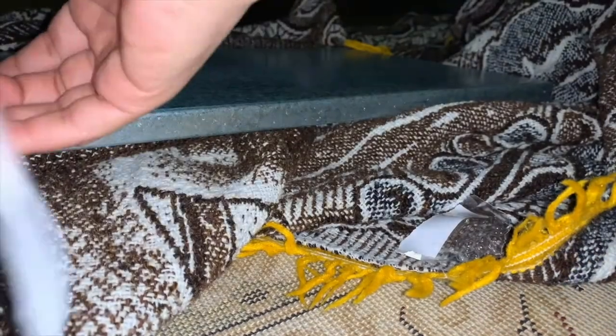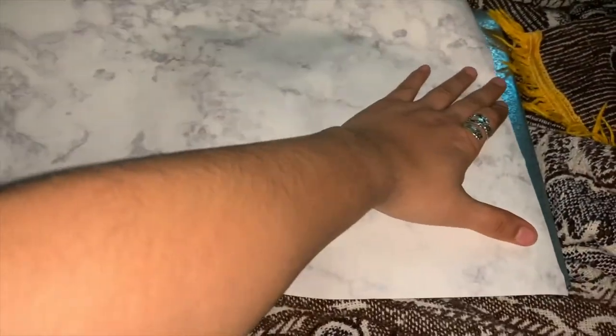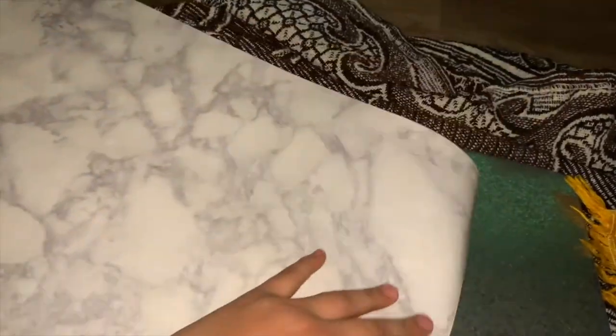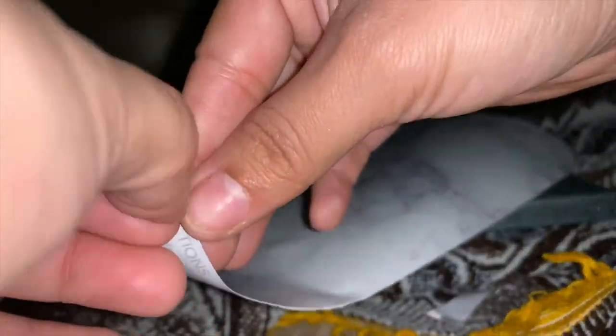Now it does come with instructions on how to use this product. It is very forgiving — if you mess up, peel it back and redo it again. It does have some lining so you could cut straight, and like myself I don't really cut straight at all, but if you're a perfectionist the good thing is it has lines on it. I went ahead and cut the item and here we go, ready to tape this sucker in.